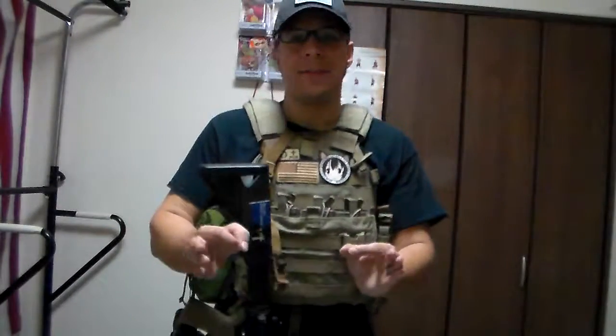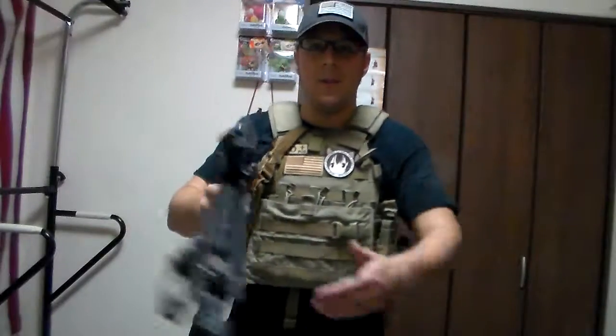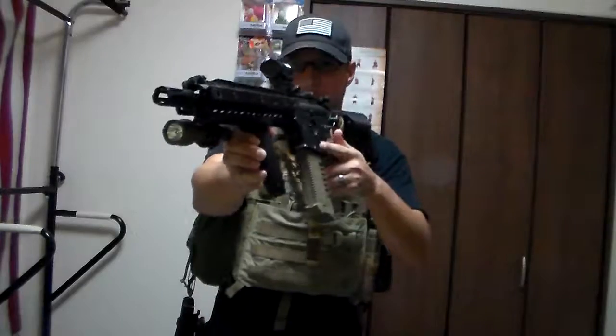The first one is to address the problem I have with my one-point sling. As you know, one-point's great — easy shoulder transition and all that good stuff. And of course, it has the weakness of flailing around when left free.